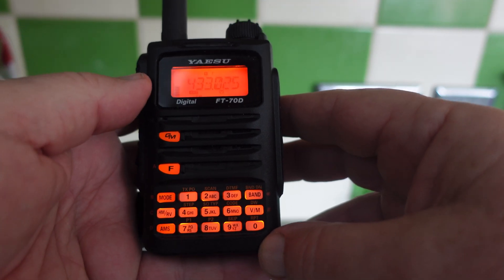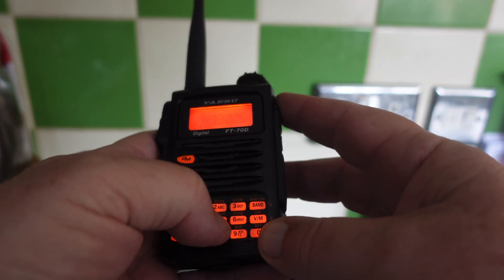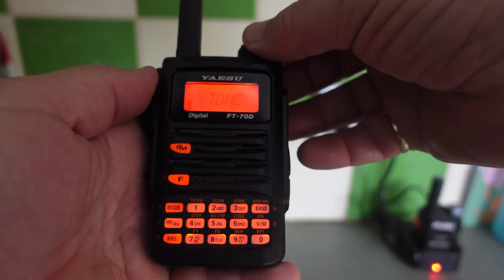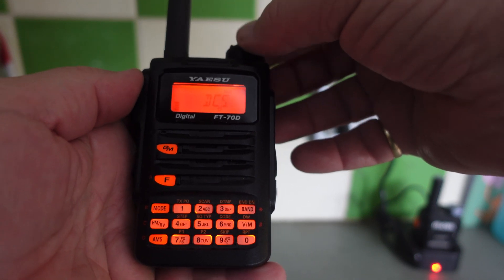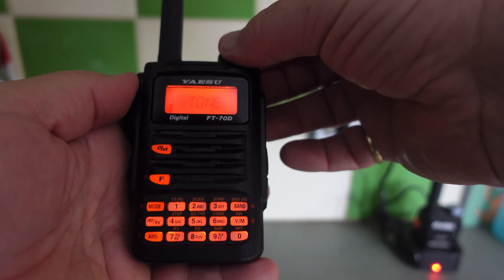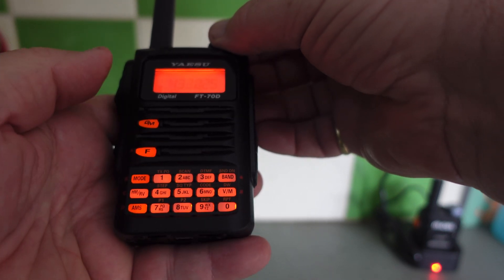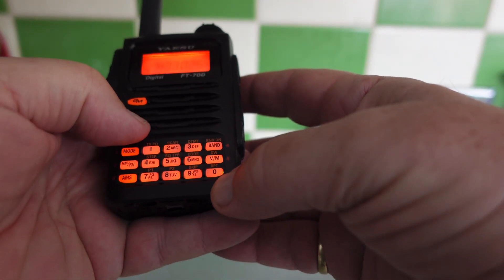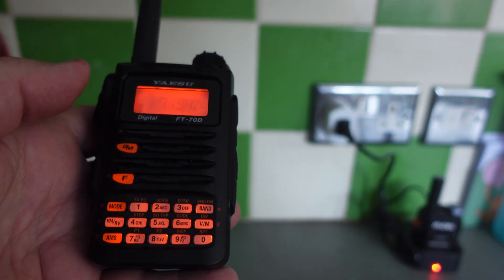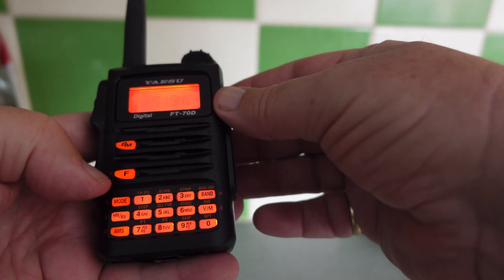Press the function key again. Now we need to put the tone in, so press Function 5. It shows 'Tone' — that's the one we want. You can see there are other options: TSQL, DCS, etc., but we want Tone. Set it to Tone and press the function key. Now press F and 6 for the code — it's already set on 71.9, but you can change it by turning the dial. Once you've got the right one, press the F key.